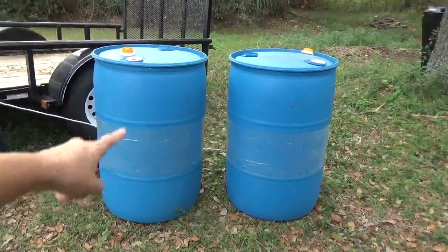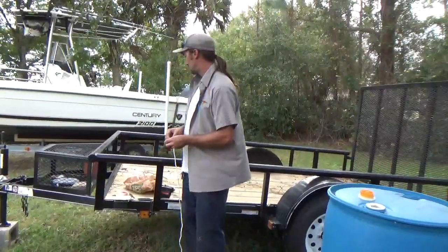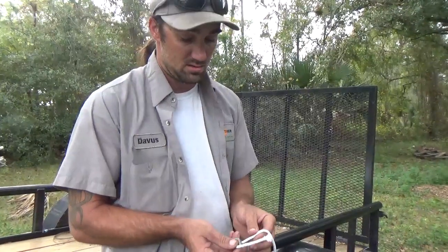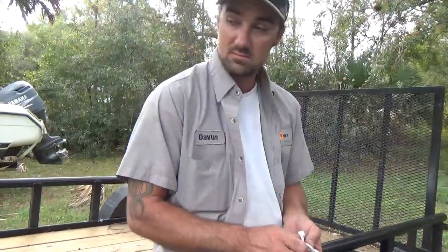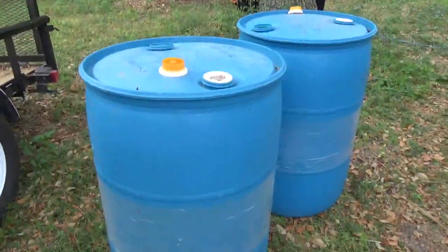For this we're gonna do two drums, so you need two 55-gallon drums — or whatever size drums you need. This is basically how to install a spigot on anything really, any kind of drum — metal drum, plastic drum, wood drum. I'll drop a parts list and links in the description below if you guys want to get these parts and make your own.